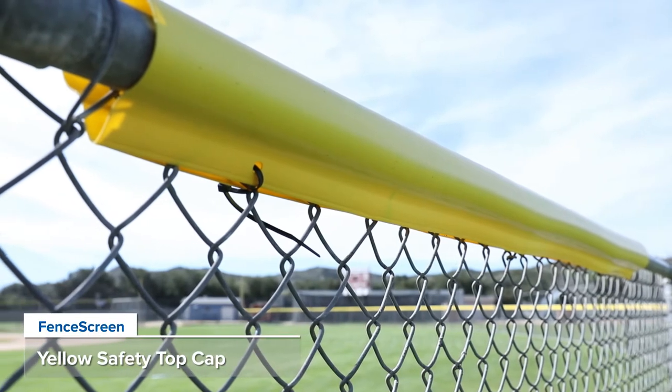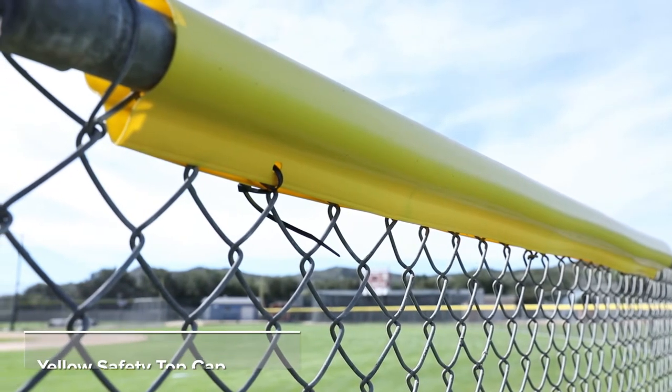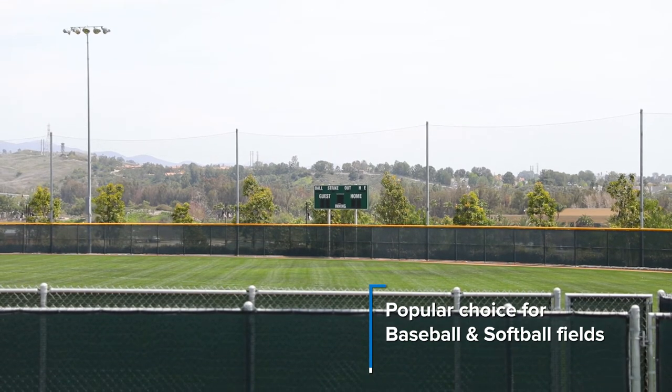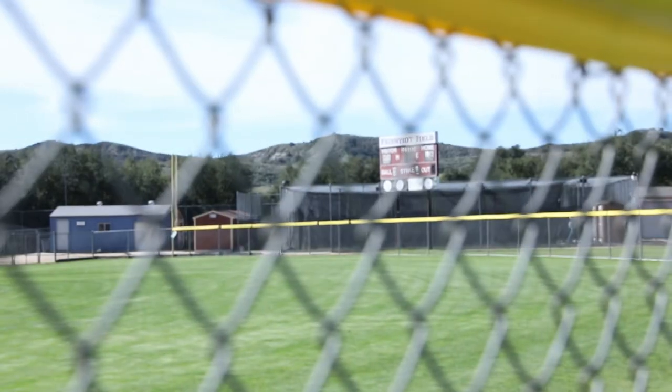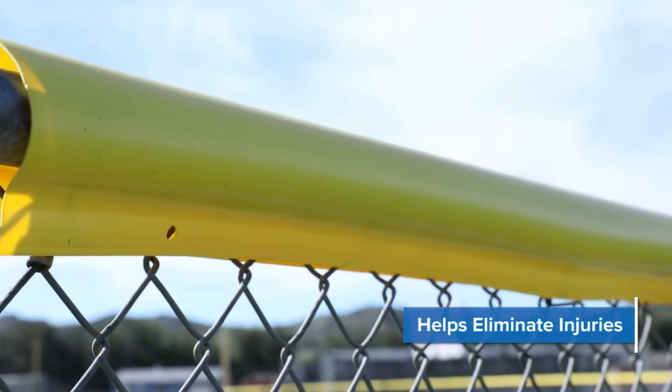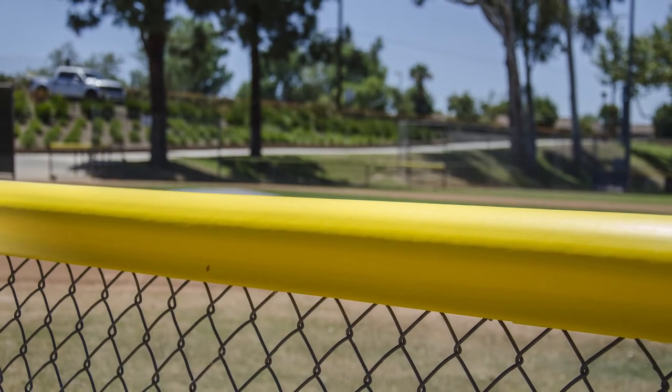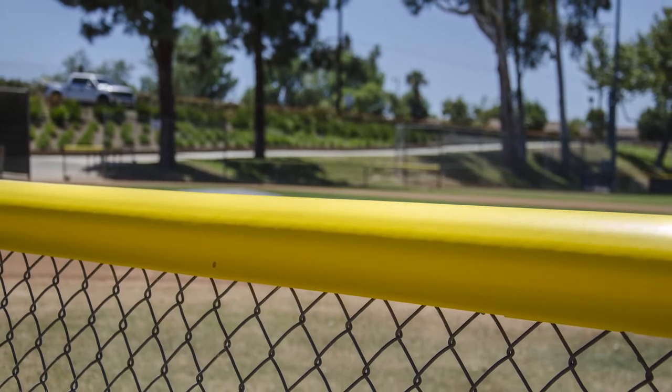Today we bring you our yellow safety top cap by Fence Screen. A popular choice for baseball and softball fields, our yellow safety top cap will increase the visibility of your fence line and help eliminate injuries. By covering the exposed chain link knuckles on top of your fence, we replace them with a safe, smooth top surface.